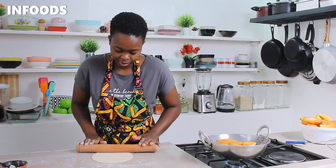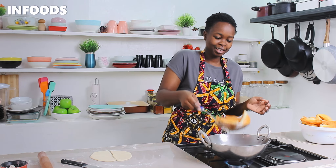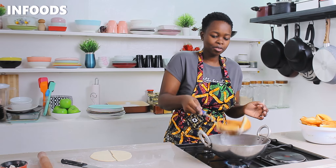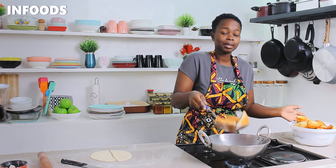These Mahamri are going to be very delicious. I'm going to cut the dough in half and into quarters, then check on my Mahamri — they are ready. I'll drain off the excess oil and place in the rest of my Mahamri.